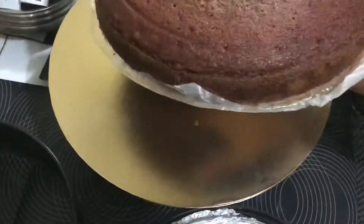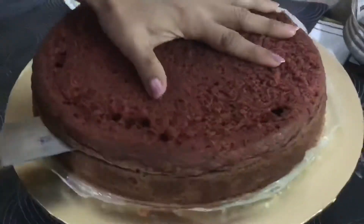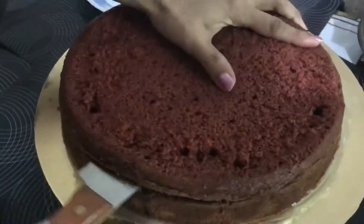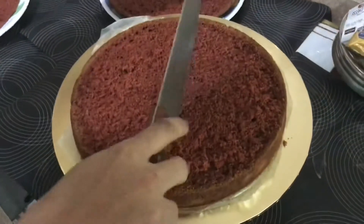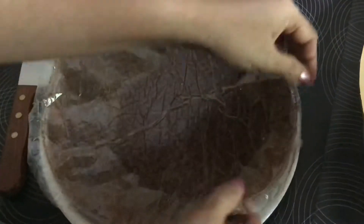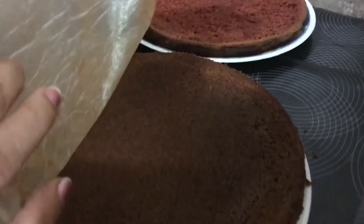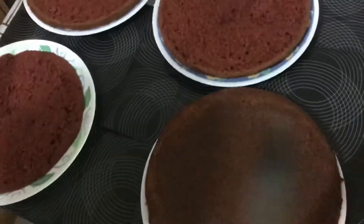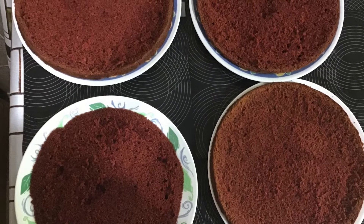It's always better to allow the cake to rest overnight if you can. I kept it for one night. Now I'm layering the cake into three different layers — you can do it however is easiest for you; some people use a thread, I use a knife. After removing the butter paper and cutting the top layer separately, we have four different layers in total.